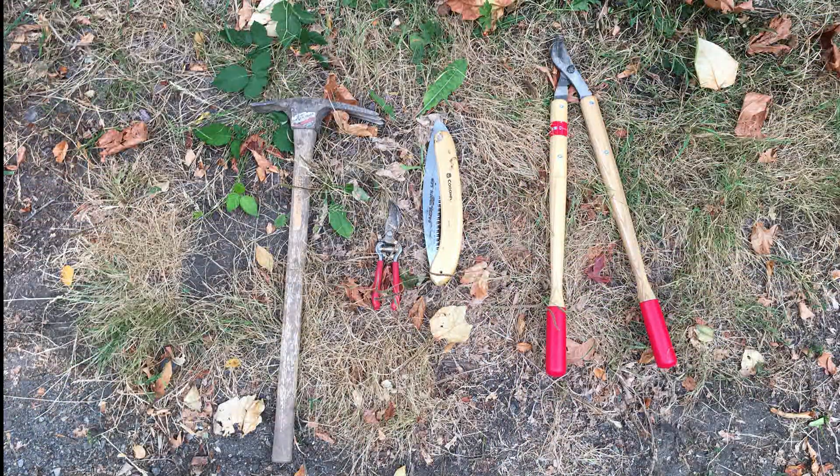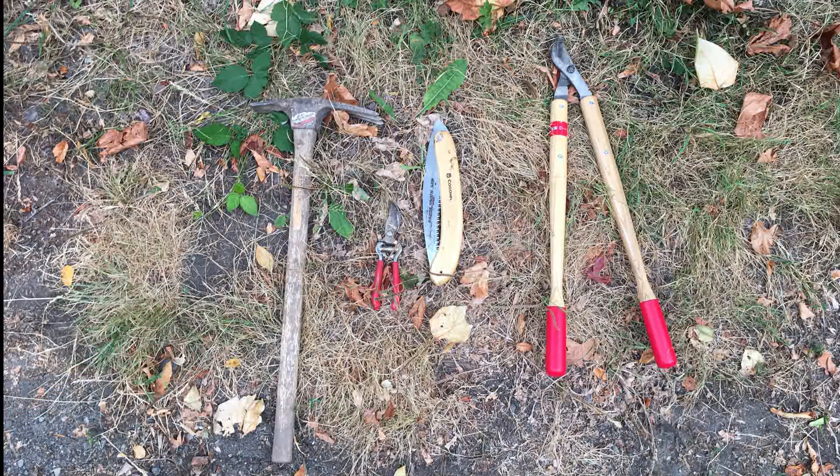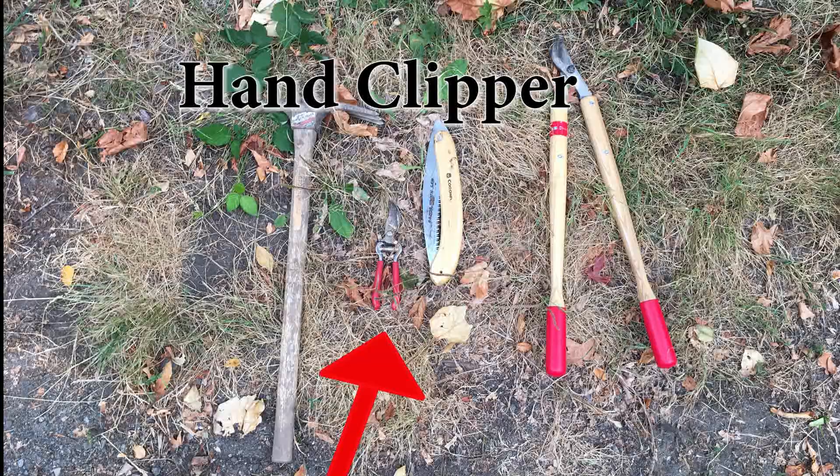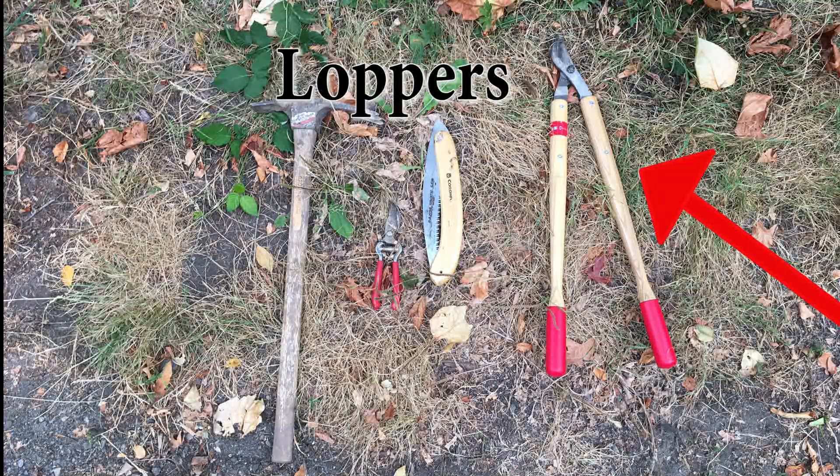The tools you will need to remove ivy are a hand tiller, a hand clipper, a hand saw, and a pair of loppers.